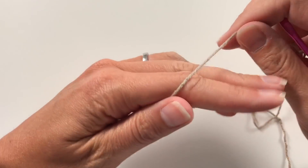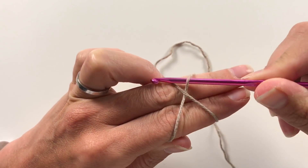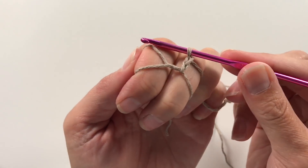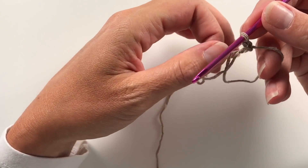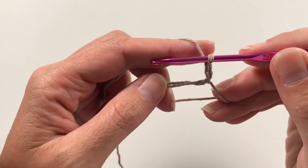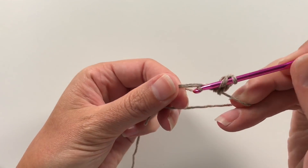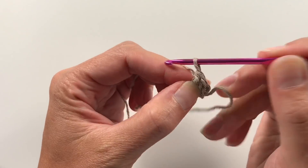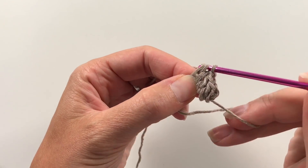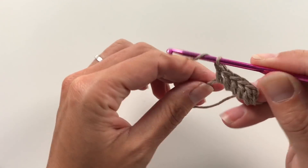I'm going to do a magic circle. I make a cross over my fingers, insert my hook under this bit, go to the back, bring it through, and do a chain — you need two chains to get started. We are going to work over the two strands and do 11 double crochets into the circle. A double crochet is: yarn over, insert, pull up a loop, yarn over, pull through two, yarn over, pull through two. We do 11 because we need 12 V's around and the 12th V is made by the slip stitch over the chain, which counts as our 12th double crochet.